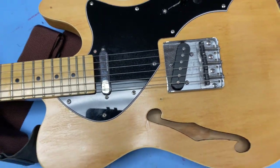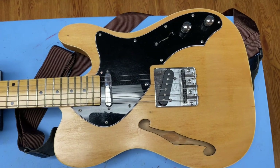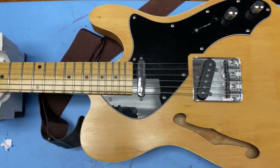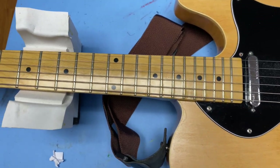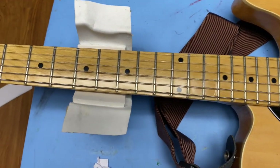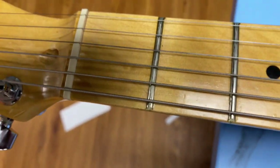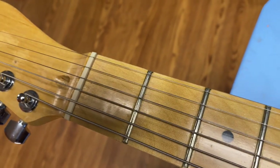So it's a thinline Tele, essentially. It has a maple fretboard with dot inlays, and I added a Graf-Tech nut as well.